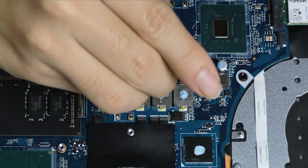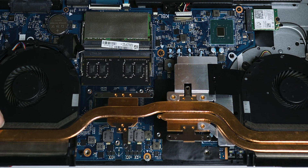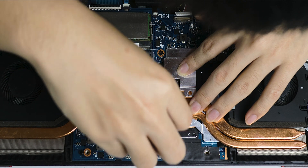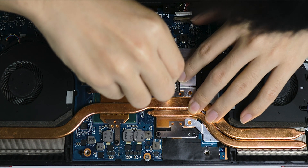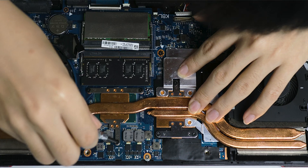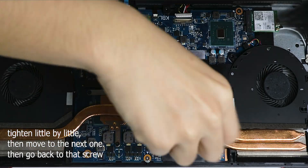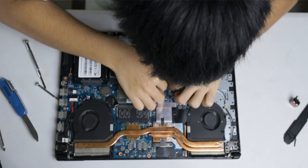I might have put too much, but it's a thin layer — I'm not sure if it's too much or not. Now put back the heat sink and tighten the screws little by little, moving on to the next one each time. Don't screw in just one fully because there will be air gaps and the thermal paste won't spread well. Now just put it all back together and you're done.